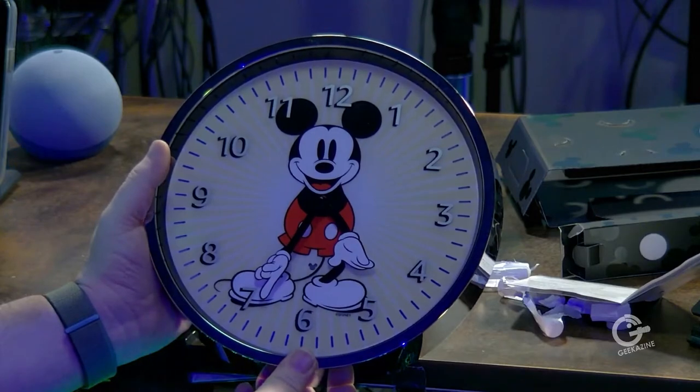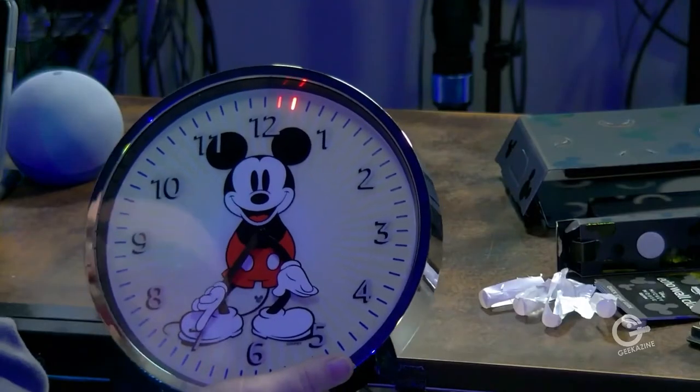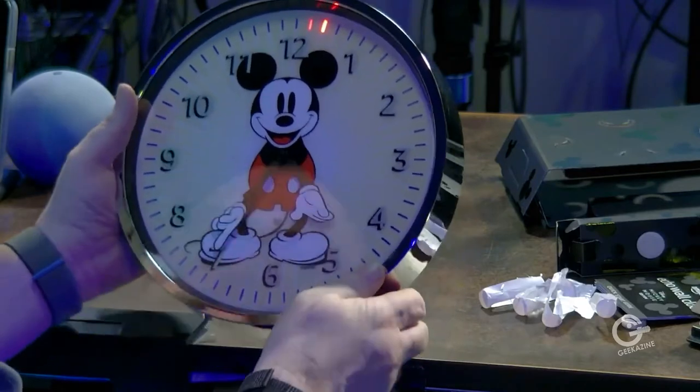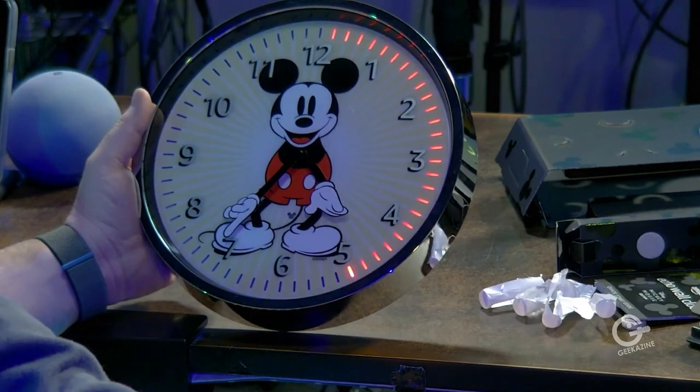Let's see if we can set a two-minute timer. 'Set a two-minute timer.' Starting now! Look at that — those indicator lights lit up. So as the timer counts down, I'm not sure if the notification sound will come from the Echo dot or from here, but we definitely have two dots lit up right there. That is pretty cool and wild!